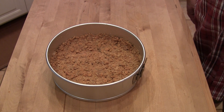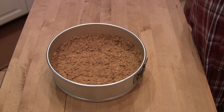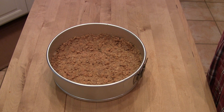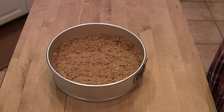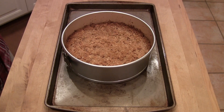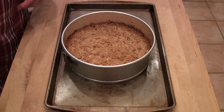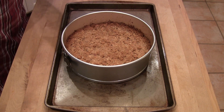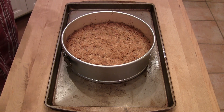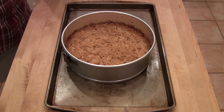This is my crust after being in the fridge for about 20 minutes. We're going to stick it in the 450-degree oven and let it cook for 10 minutes, then pour the cream cheese mixture on top — that's going to be our cheesecake. As you can see, the crust has been in the oven at 450 degrees for 10 minutes and it's starting to brown around the edges. It's nice and crispy on top — that's what we're looking for.